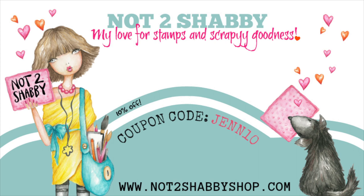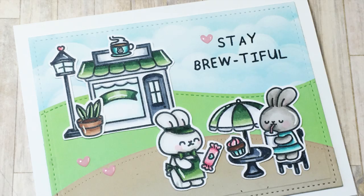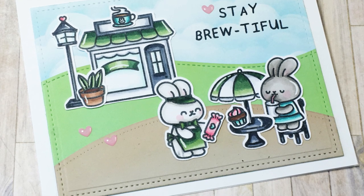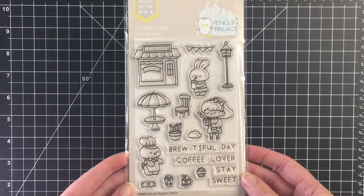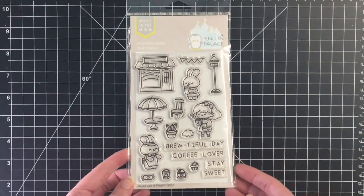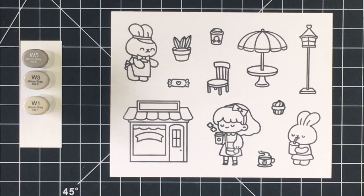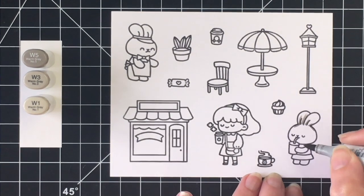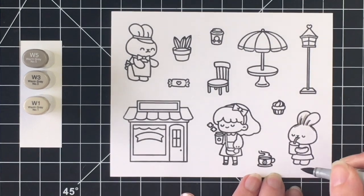Hello everybody, it's Jen. I'm back with another design team project for Not Too Shabby. This is the card I'm going to be making today. It is using the Penguin Palace stamp set called Rabbit Cafe. I am loving Penguin Palace stamps and just couldn't wait to share another card using one of their stamp sets.